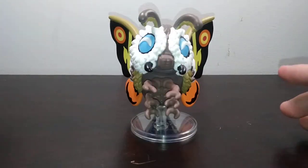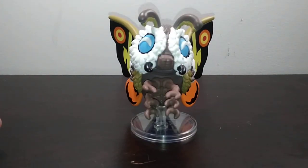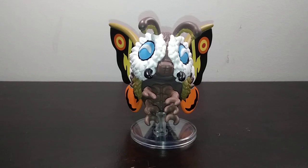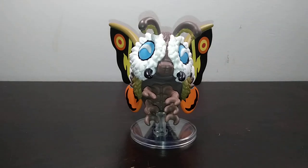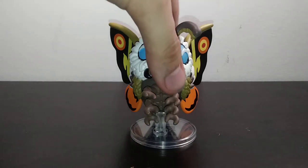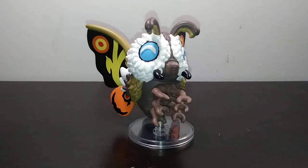Hello everyone, welcome back to another video. My name is Matthew and today we are doing another figure review. Today we're doing a review of the U2's Toho Classic Series Mothra figure. Originally released in 2022, this Mothra figure is a rendition of her classic design in old Toho Godzilla films, featuring the old Showa era films, Heisei era films, and Millennium era films. It's essentially an amalgamation, a standard design of Mothra, but in U2's form.